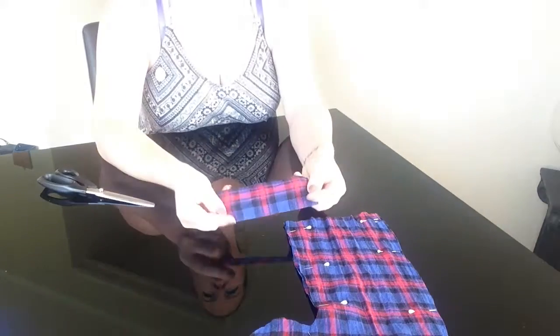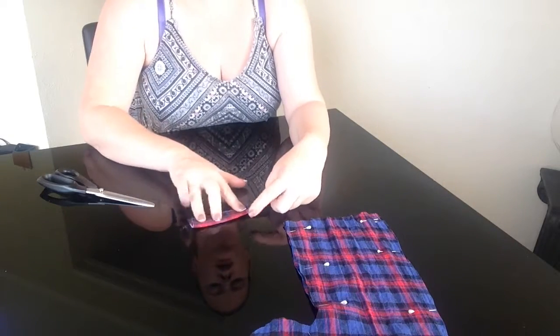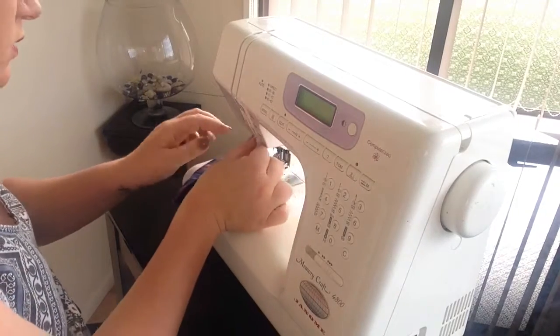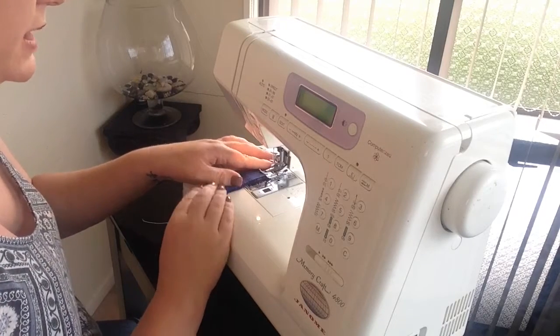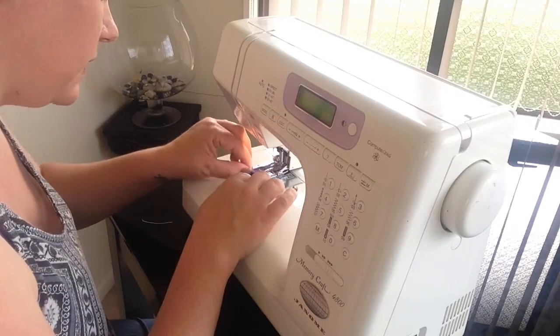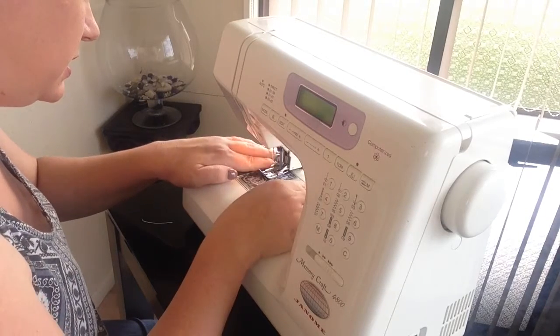We also want to be able to hang our stocking up, so I'm going to make a little loop. I'm just going to use some of this cuff material here. So I've got the cuff and I'm just going to fold it in half, and then sew along it — just a little back stitch to start off with, then sew along the line. You can pin this of course, but I just find it faster not to when it's just a short little bit like that. Then back stitch again at the end just to finish it off.